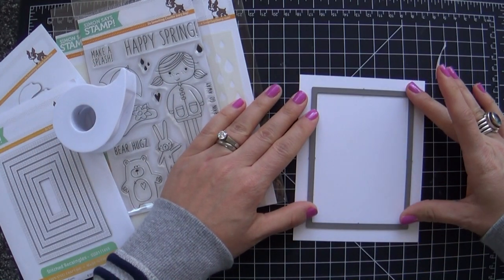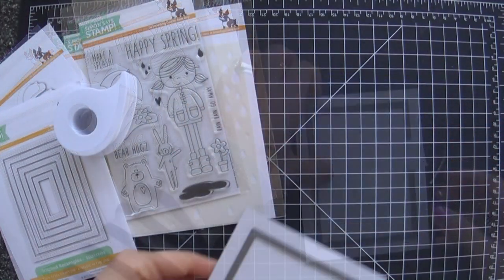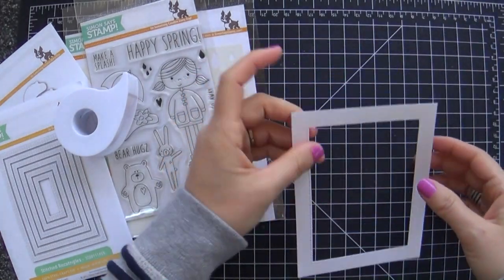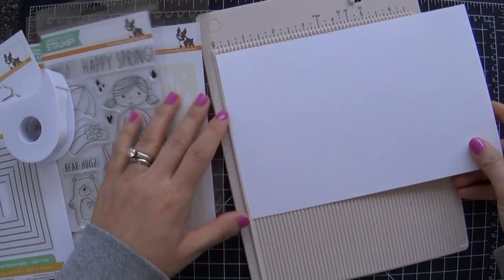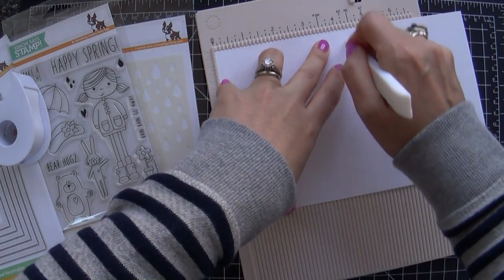What I wanted to do was create a little frame that's going to go on the front of my card. I took the second to largest rectangle die and I'm just die cutting that into a panel. This is Nina Solar White cardstock, and you can see how once I take this off it gives you this nice stitched-looking edge.